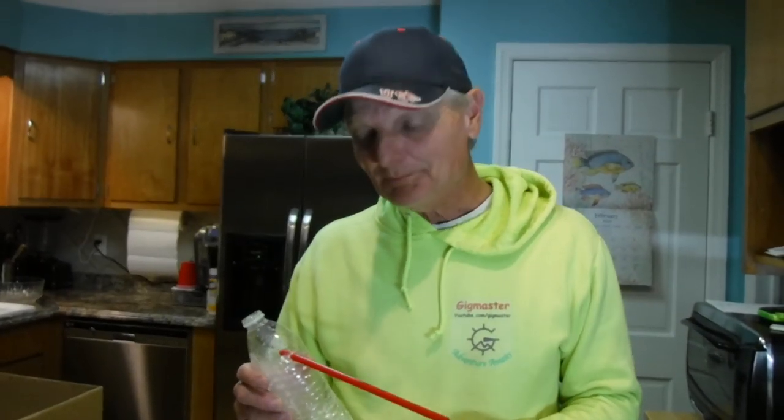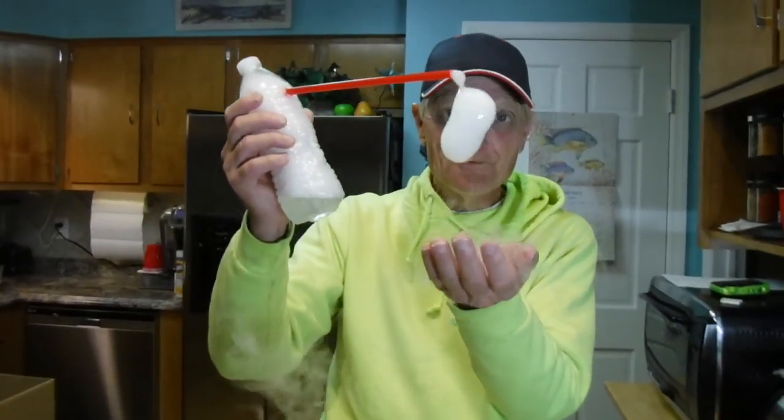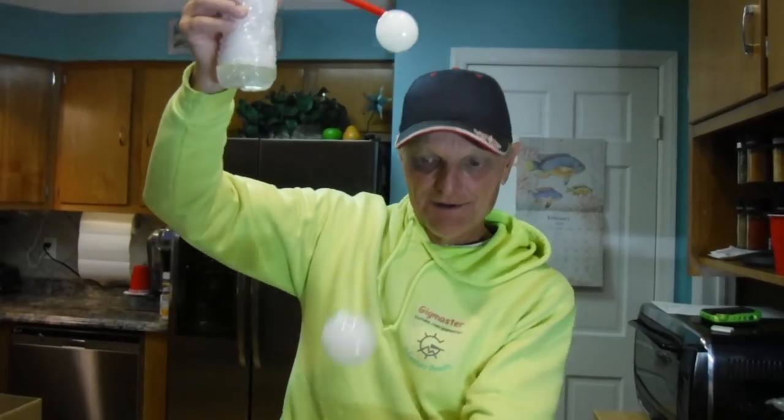Now we're going to make some smoky bubbles. I've got just a little bit of dry ice here, and I'm going to put a little bit of water in this and we're going to have some smoke coming out to make some bubbles. Stay tuned - whoa, whoa, whoa - bam!